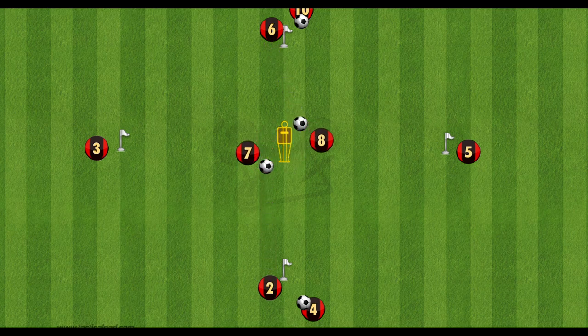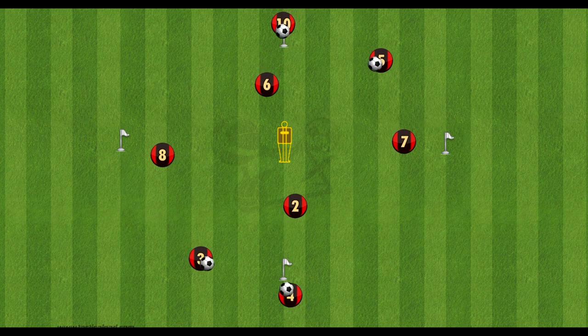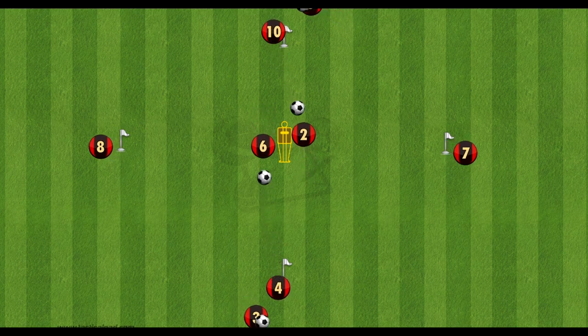The top and the bottom will play the ball at the same time and the two players in the middle will receive one ball each, stop it still, and then rotate around the manikin to then play the other ball out to the wide player. Once the wide player receives it, they will dribble back to the line and this will continue round.